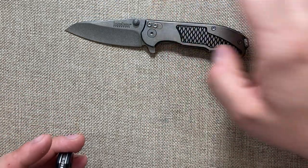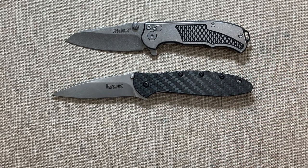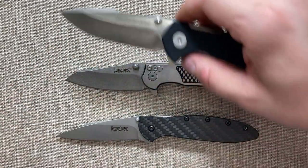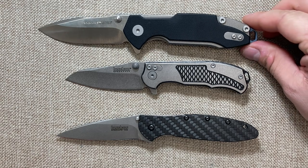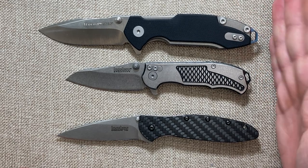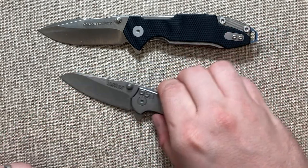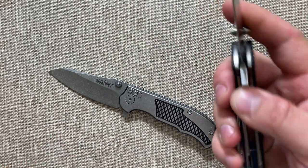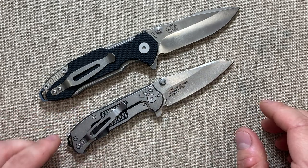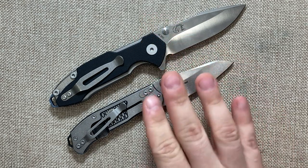Since I've got two knives out, let's do a size comparison. There is the Agile, here is the Leak. And here's another Rick Hinderer design — the Viper Knives Storm — which uses the same modular backspacer system. You can swap in a glass breaker, which is quite a bit longer. What I really love about this knife is it looks like Rick Hinderer. The Cryo kind of looks like a Hinderer design, but this little knife really screams Hinderer.